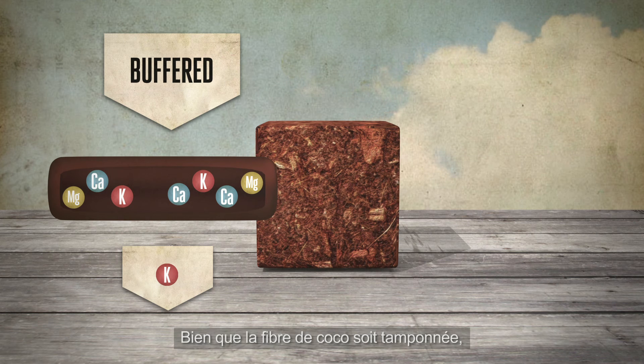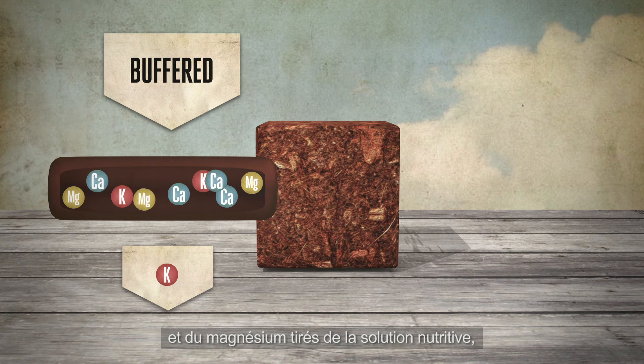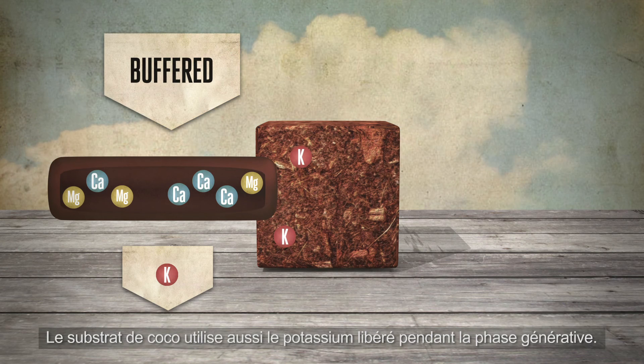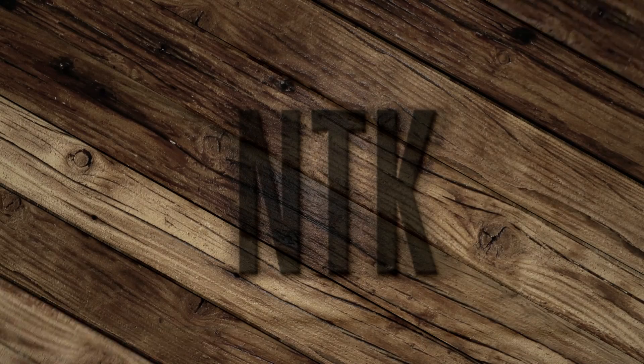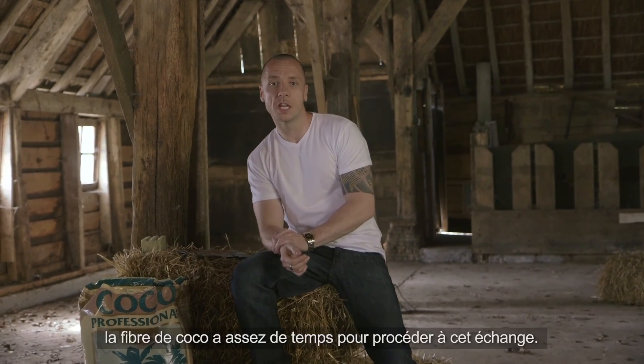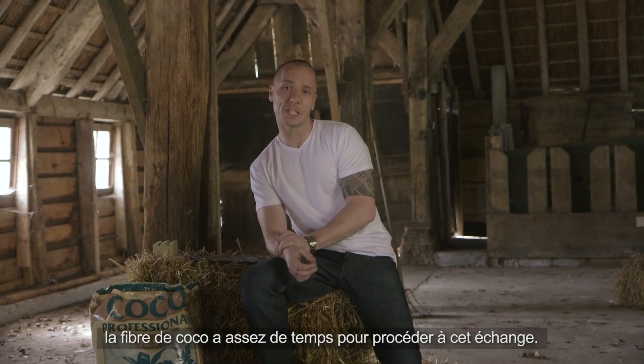Although the coco is buffered, it will always bind some calcium and magnesium from the nutrient solution and thereby release potassium. The coco substrate uses the potassium that is released for the generative phase as well. Since the coco substrate absorbs enough water and doesn't need to be watered that much, there is plenty of time for the coco to make this exchange.